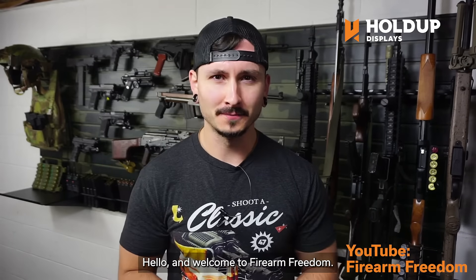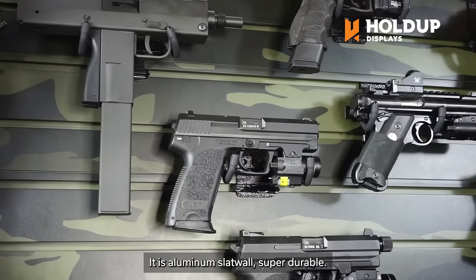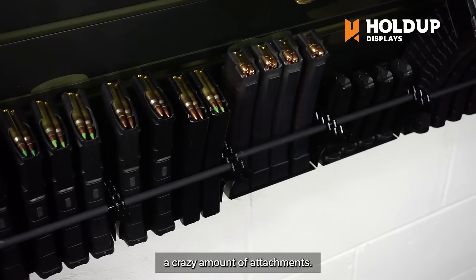Hello and welcome to Firearm Freedom. Hold Up Displays was nice enough to help me build this whole wall. It is aluminum slat wall, super durable, and they also have a crazy amount of attachments.